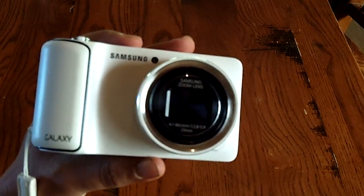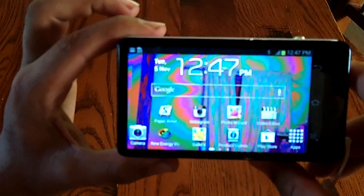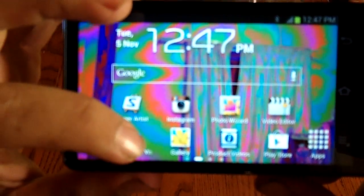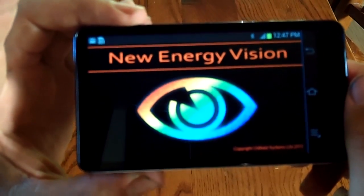I'll show you how it works. When you get the camera, simply turn it on and you'll see the new energy vision icon right there, so I'll simply press this. What you see now is the energy filter that's on — this is the default polycon filter.